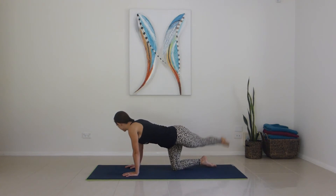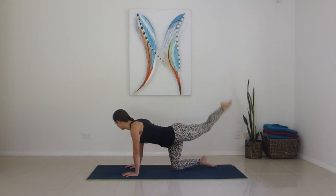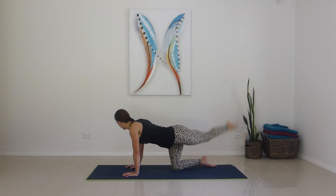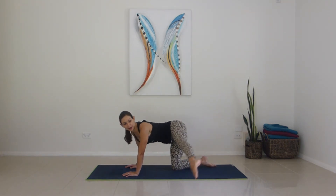Staying there, tap, tap, up and down here for one, two, three, four, five, six, seven, eight. Strong shoulders, strong abs. For ten more: ten, nine, eight, seven, six, five, four, three, two, one. Take it right out in front here.